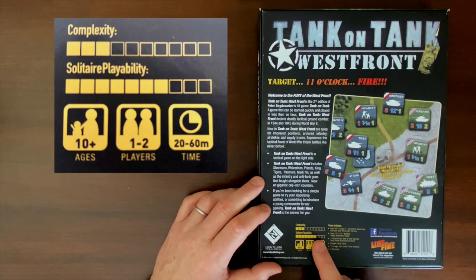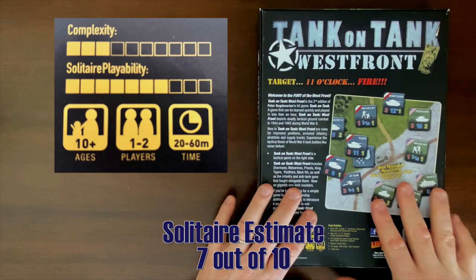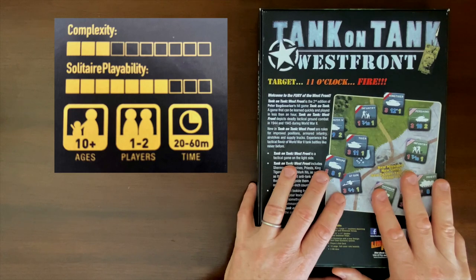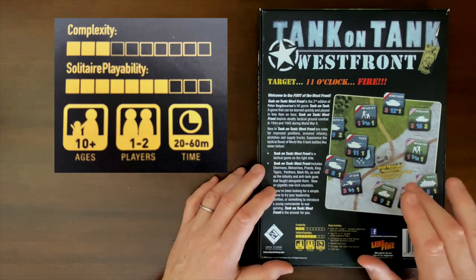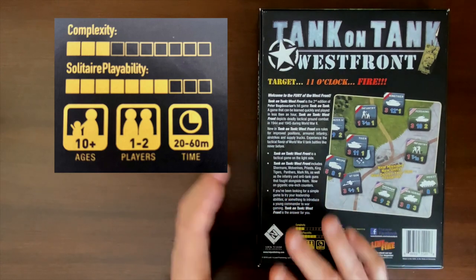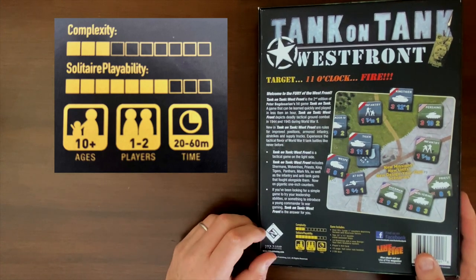The solitaire rating is a 7 out of 10, and I feel like that's spot on. There's no solitaire bot system, so if you're going to play this solitaire, you're going to be playing both sides. There aren't any hidden movement rules that would make solitaire particularly cumbersome. I think the action point system in this game is going to work really well for solitaire — I like that you run out of action points and the game switches to the other side. It's a particularly nice mechanic for solitaire.